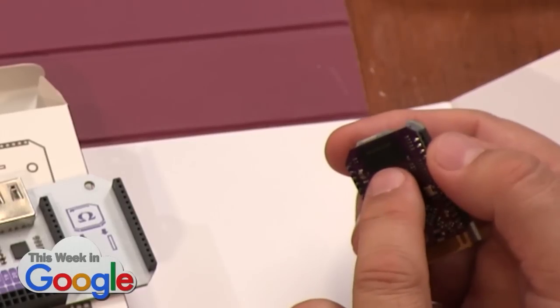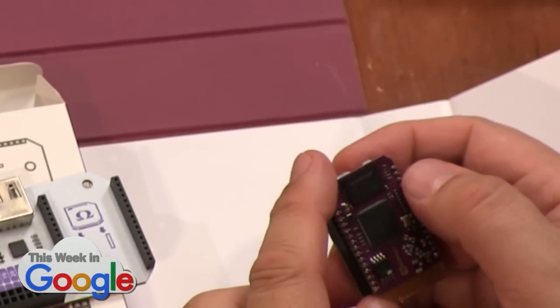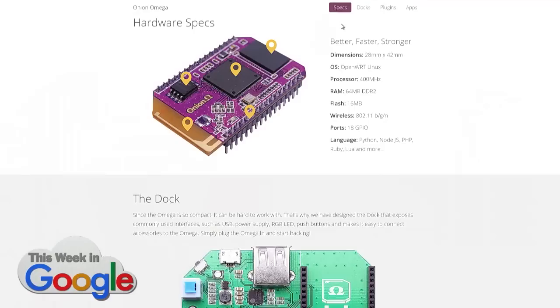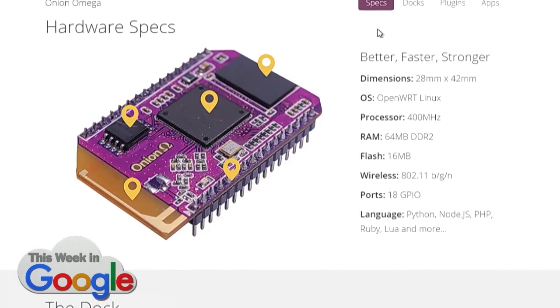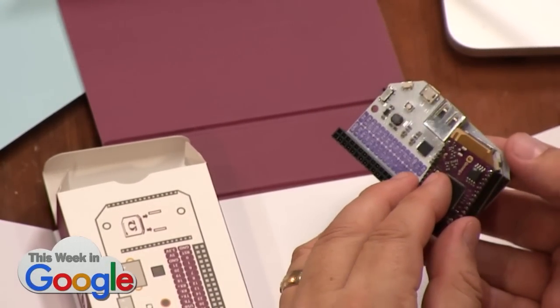It's running a mini Linux — a scaled-down version of Linux. This is the memory chip here. I want to say it's like 16 meg — oh, there are the specs: 64 meg RAM, 16 meg flash. Frankly, this is also what your router looks like on the inside. If you took everything out of your router, it would look like this.